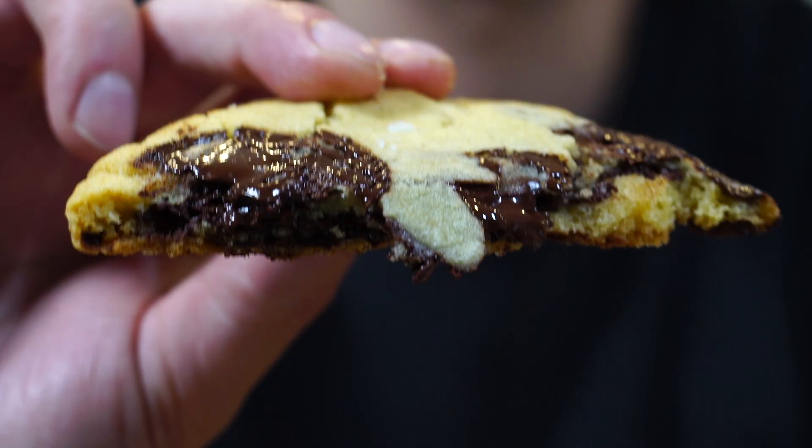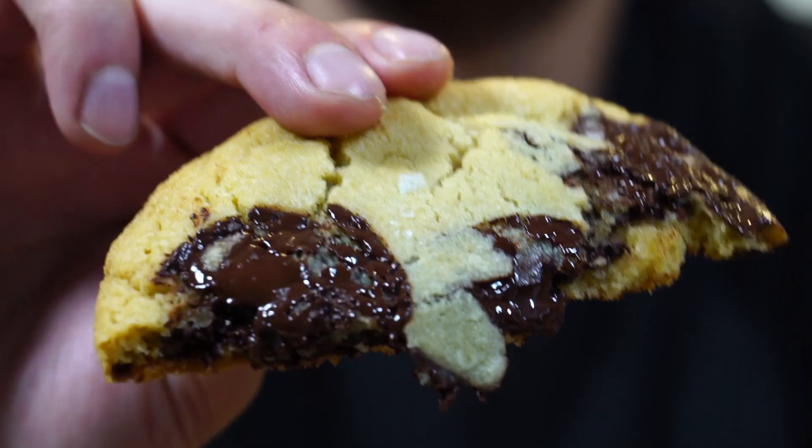Crispy around the edges, soft in the middle, and gooey and melty chocolate. That's a chocolate chip cookie right there.